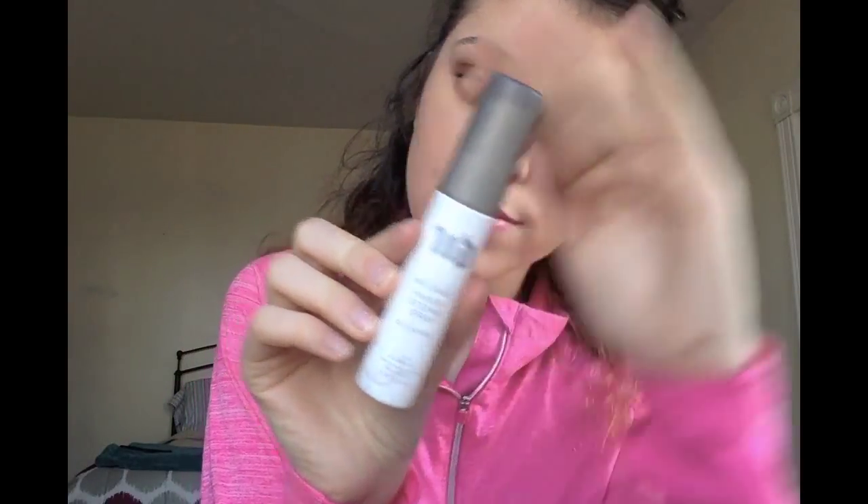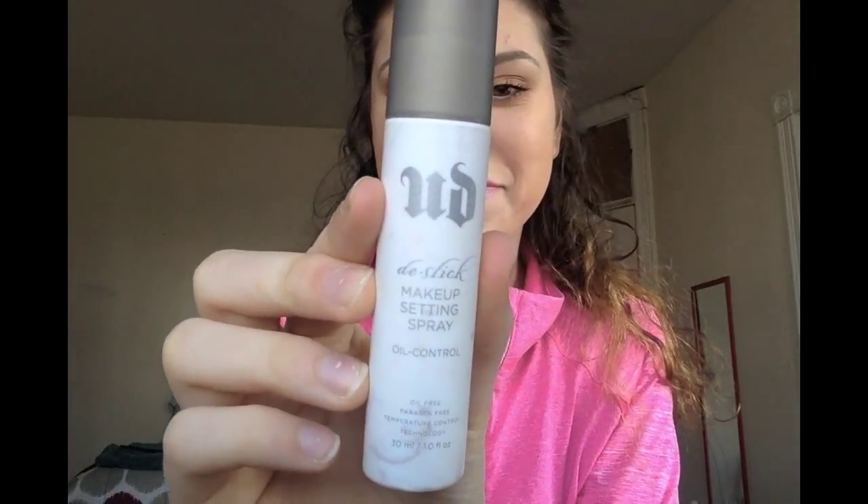Next I'm going to be using a setting spray — this is the Urban Decay setting spray, the oil control one. It's not the full size; I was just testing it out since I've never really used a setting spray before. Remember to fan out your face and don't move it while it dries so all your makeup doesn't move.